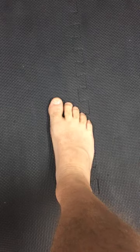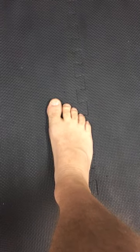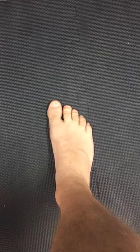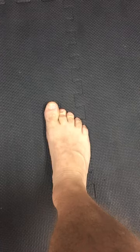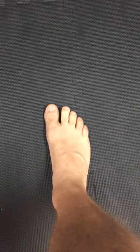Hey guys, today we're going to be going over the foot, specifically the toes. For our toe car progressions, we're simply going to lift the big toe up slowly, set the big toe down, then lift the lateral four toes up.